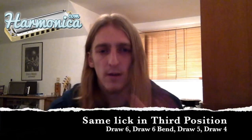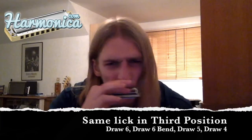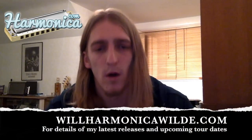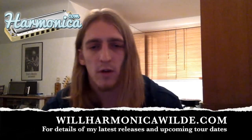You can do that same thing between draw six and draw four — exactly the same thing. So draw six, bend it down, draw five, draw four. That works great in third position. I hope you found this helpful — if you did, please let me know in the comments below. Also, please go and check out my band and my music — it's Will Wild — and my website is willharmonicawild.com. If you'd like a private one-to-one Skype lesson with me, just send me a message through the contact form on my website. And thanks to JP Allen and harmonica.com for asking me to do this.